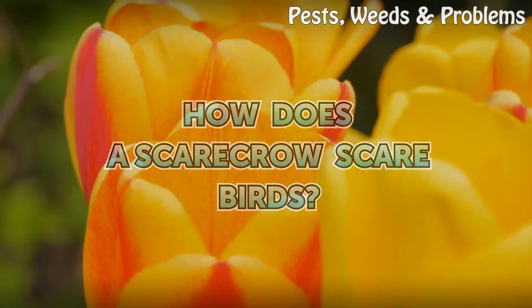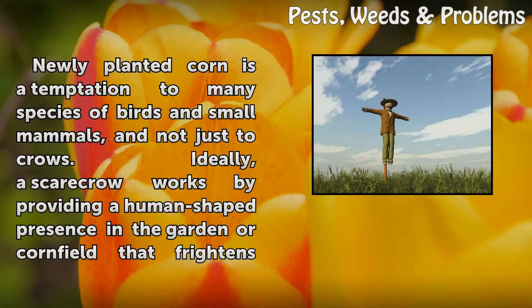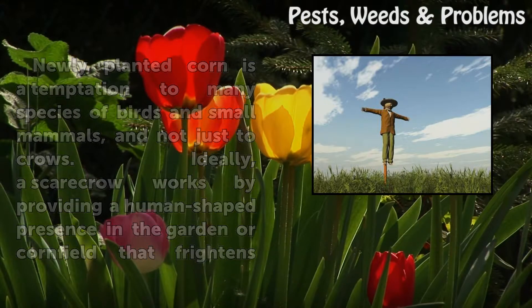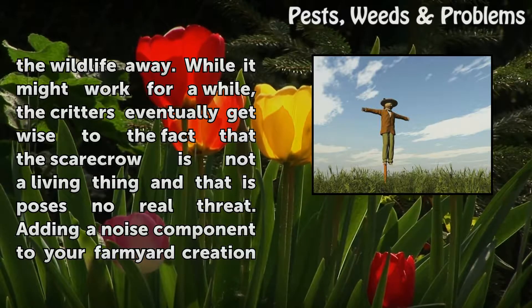How does a scarecrow scare birds? Newly planted corn is a temptation to many species of birds and small mammals, and not just to crows. Ideally, a scarecrow works by providing a human-shaped presence in the garden or cornfield that frightens the wildlife away. While it might work for a while, the critters eventually get wise to the fact that the scarecrow is not a living thing and that his pose is no real threat.